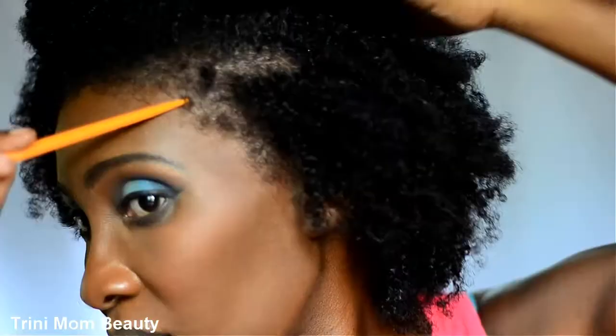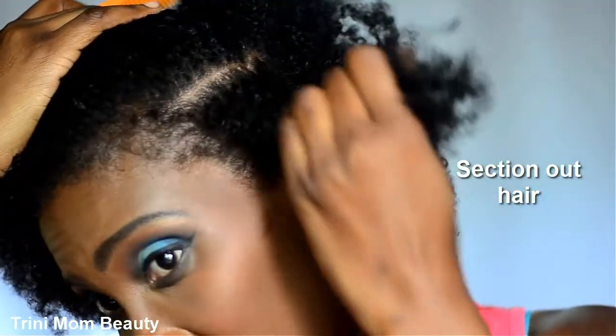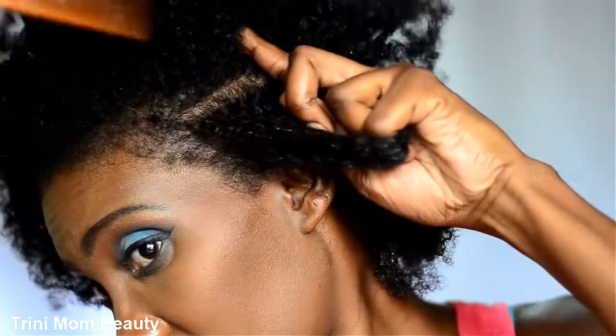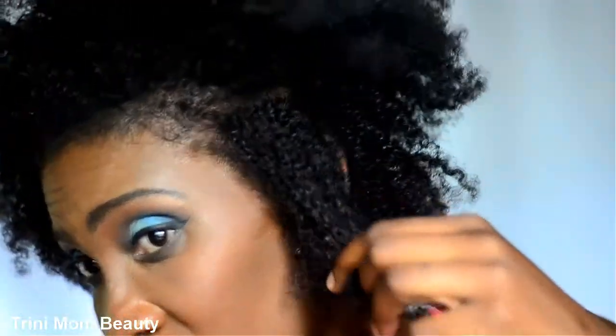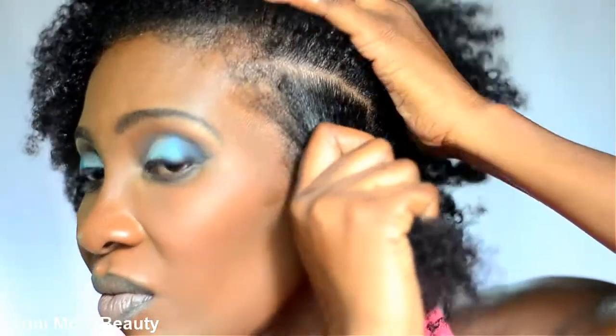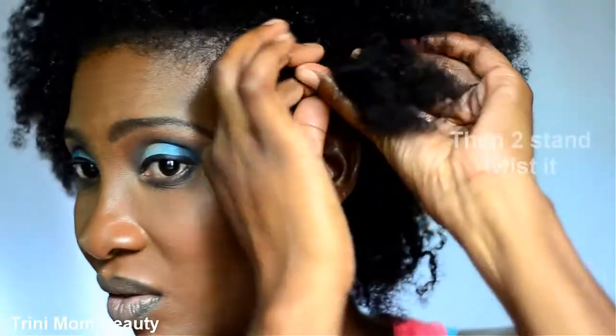So without further ado, let's get started. You're going to start off sectioning your hair as desired. As you can see, I'm trying the triangle sectioning method. And when you section it off, you're gonna start two-strand twisting your hair.